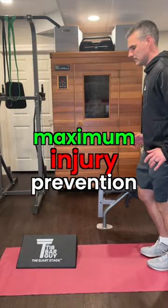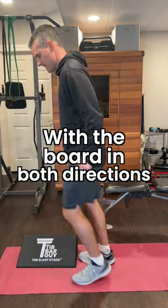The top level for maximum injury prevention? Do unilateral hops on each leg with the board in both directions.